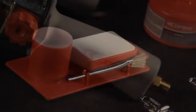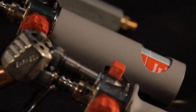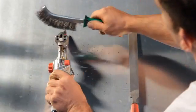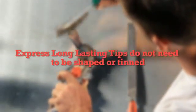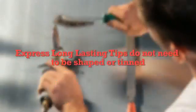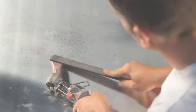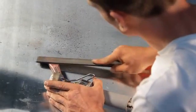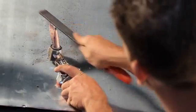By doing so, you'll be able to count on optimal performance from your Express iron for many years to come. First, thoroughly clean the tip of your iron with a wire brush to remove debris and oxidation. If you're using an Express long-lasting tip, you can skip the following steps as these tips do not need to be shaped or tinned. Next, take a file to remove any additional buildup and begin reshaping the tip. Some roofers use a hammer for shaping — either will do.